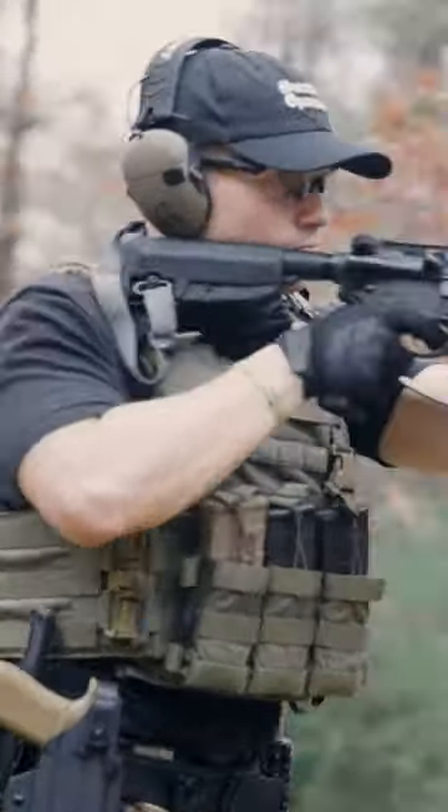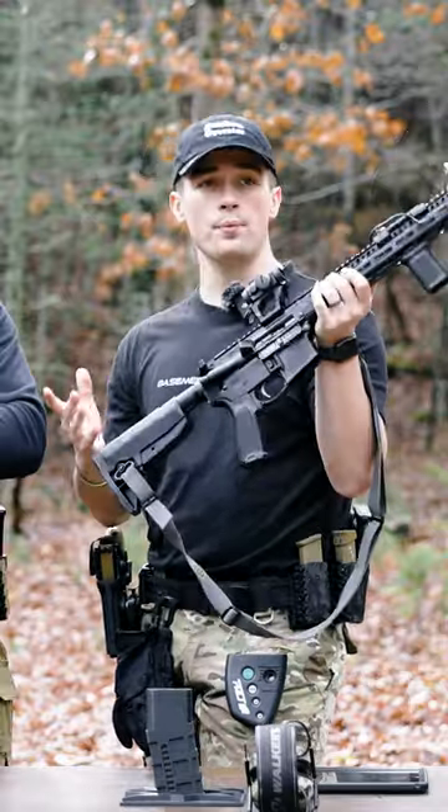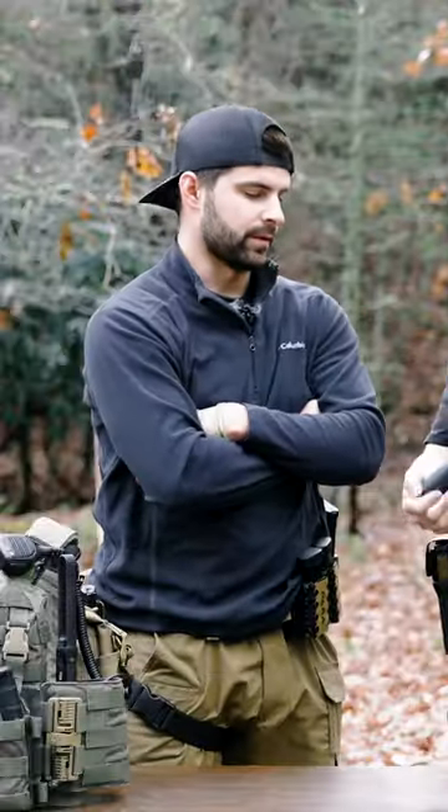It's just a half decent stock. I wouldn't say it's crazy. I'd probably replace it with a CTR — it's a little bit lighter.